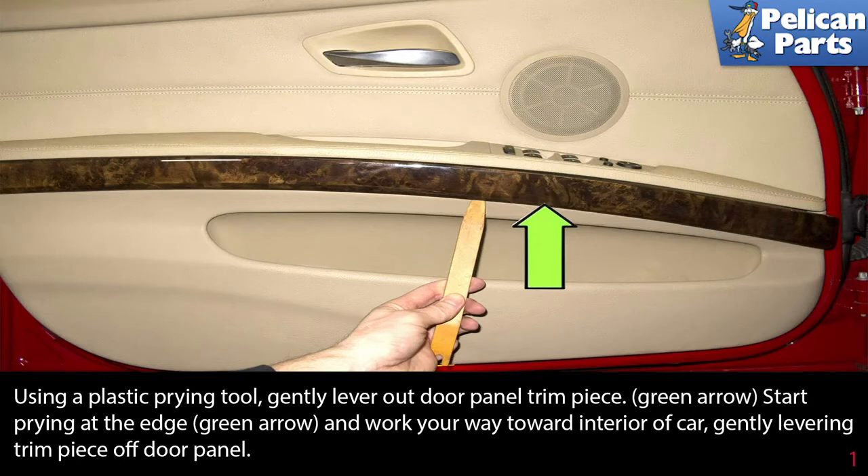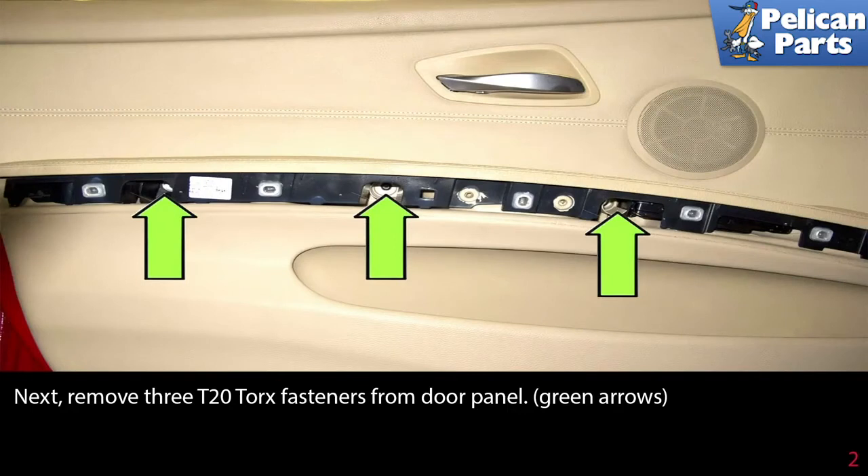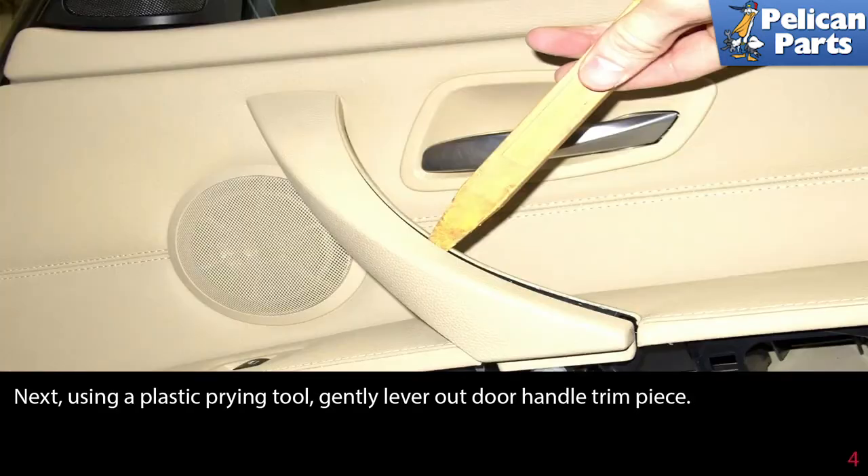Next, remove the three T20 torx fasteners from the door panel as indicated by the green arrows. Then, using a plastic prying tool, gently lever out the door handle trim piece.